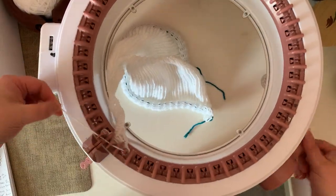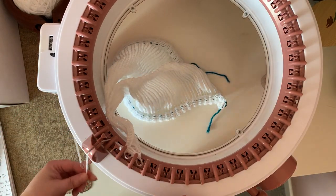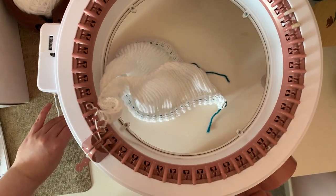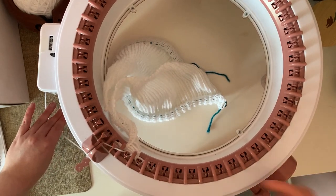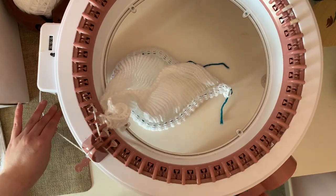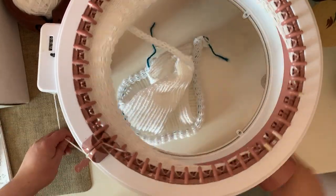Now it's time for the increases — these are super easy. We're just going to extend beyond the project. So these are the three original stitches. Here I continue to knit the next needle, drop my yarn under the pin, back the other way. And now I extend on this side — continue to knit the next needle, drop my yarn under the pin, back the other way. Continue increasing until I have 44 needles or I reach my tape.